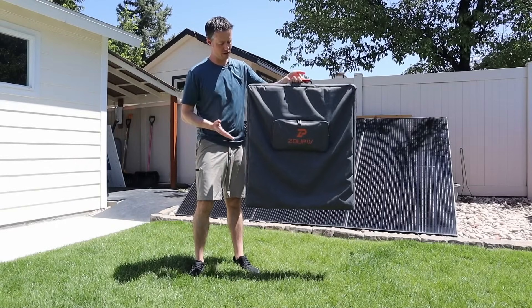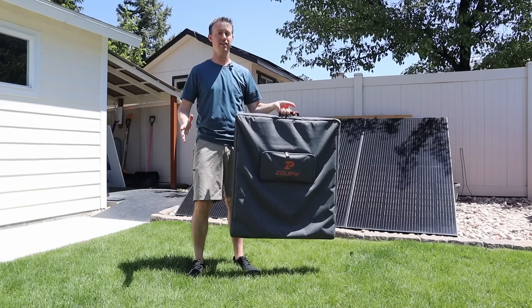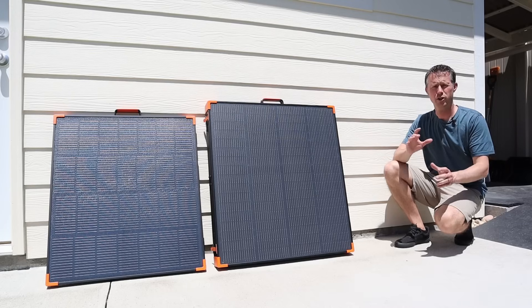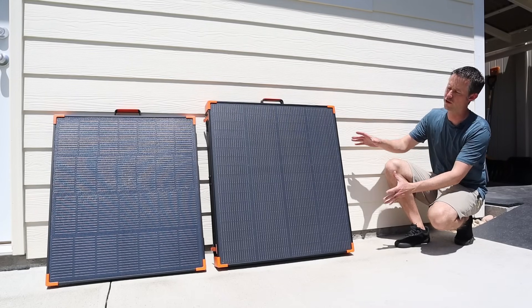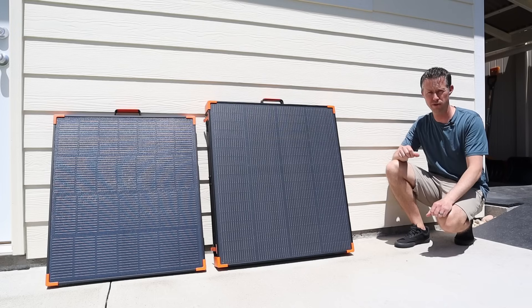ZoopW just sent me their brand new 180 watt portable solar panel, and if it's anything like their 450 watt panel, this panel is going to be awesome. Here are both of the solar panels side by side — this is the 450 watt solar panel, and over there you have the 180 watt solar panel, just so you can see the size difference.